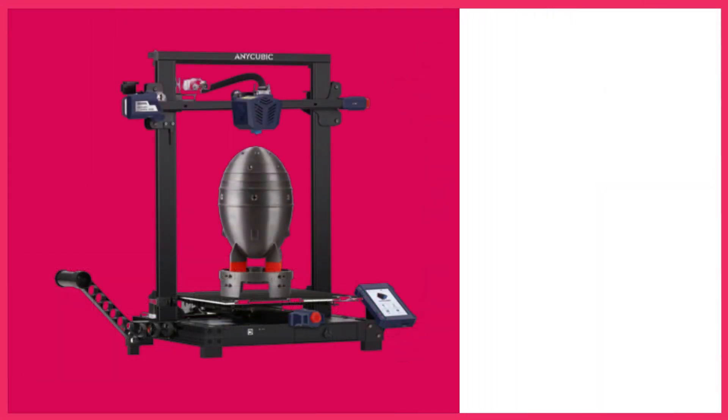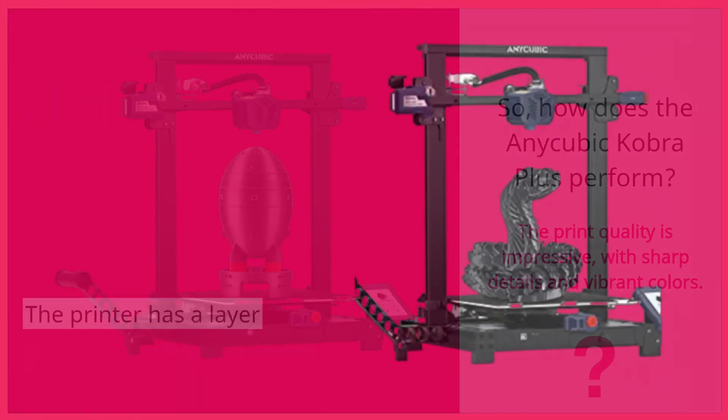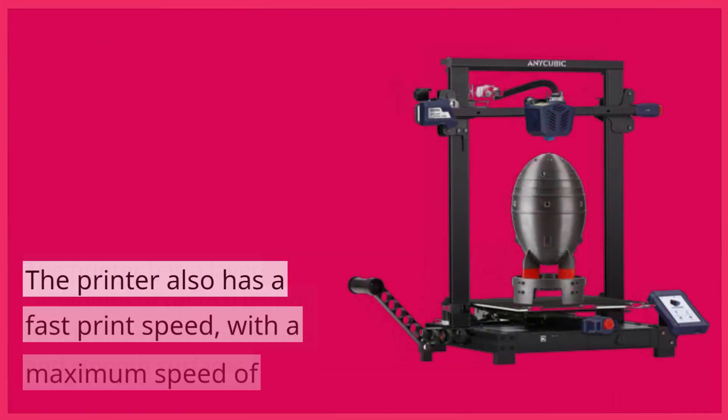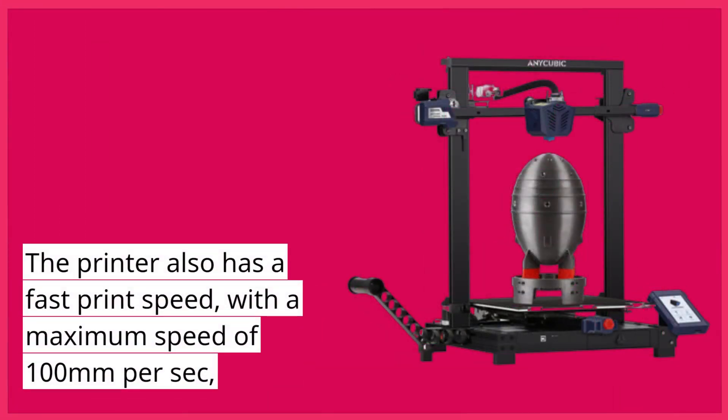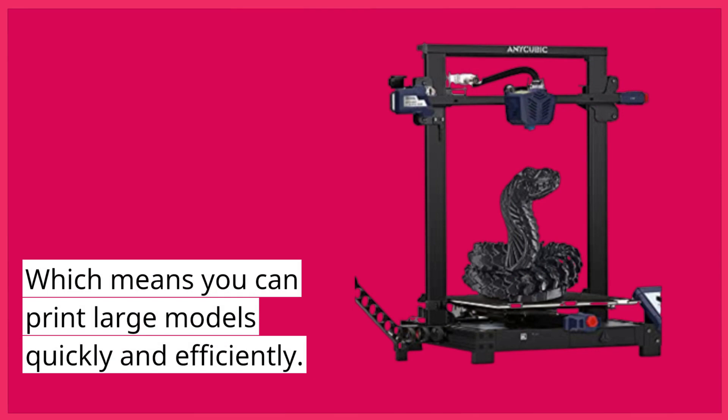So, how does the Anycubic Cobra Plus perform? The print quality is impressive, with sharp details and vibrant colors. The printer has a layer resolution of up to 0.05 millimeters, which allows for fine details and smooth surfaces. It also has a fast print speed, with a maximum speed of 100 millimeters per second, which means you can print large models quickly and efficiently.